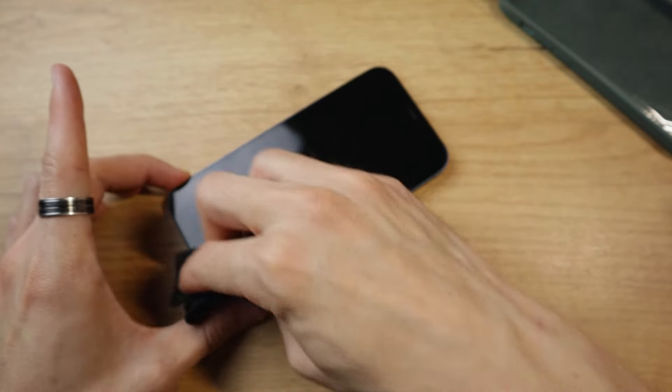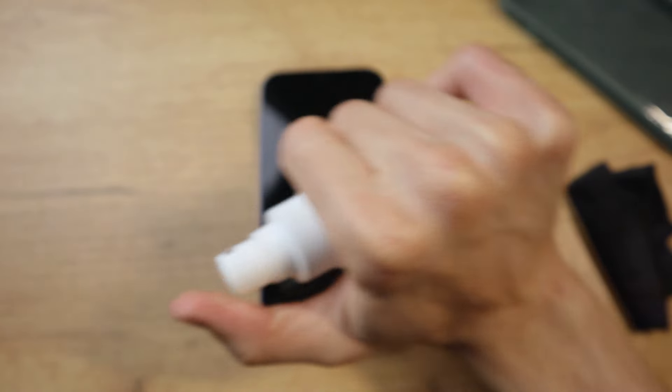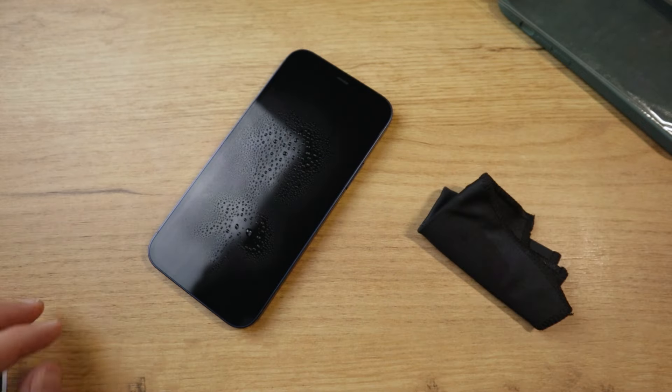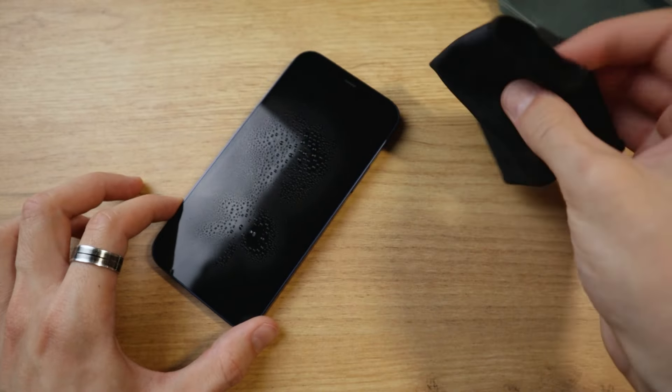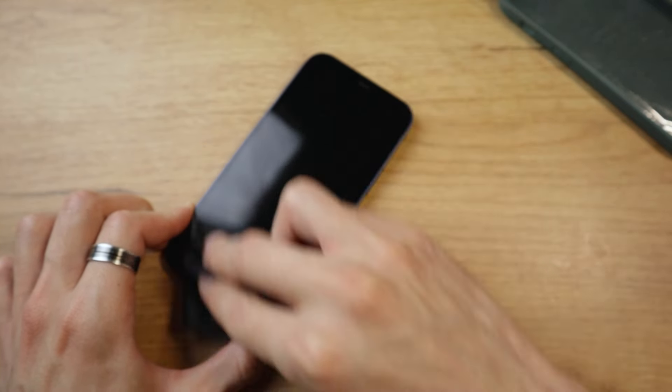The next step might not be necessary, but I like to spray a little water in the air, which basically picks up any dust that's floating around and brings it down to the surface, minimizing dust getting stuck under the protector while you're applying it. If you are in a clean environment, it's not really necessary. We're going to give it one more scrub here just in case.